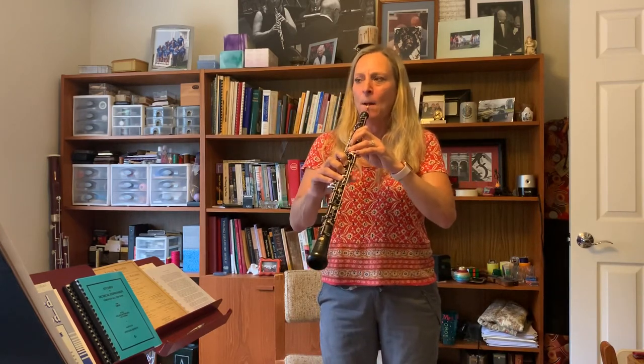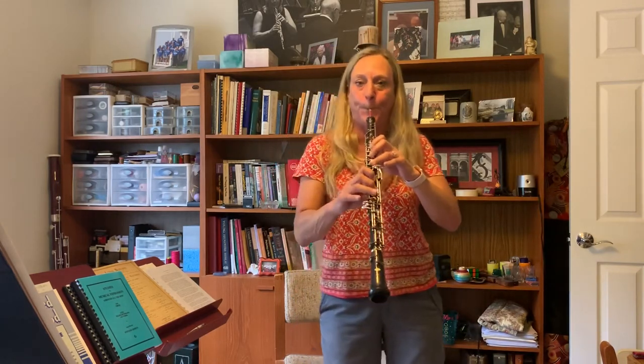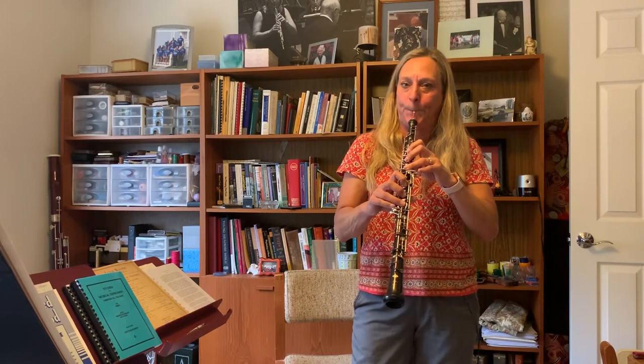After you've practiced like that, it will make the scale that much easier. You can do that in every single key — it just cleans everything up. It helps you feel the pulse. We've been talking a lot these past couple of weeks about inflection in the music, and I just love these scales.